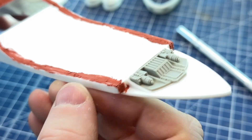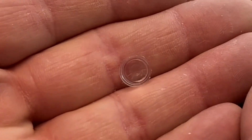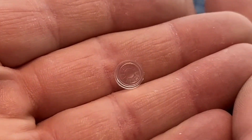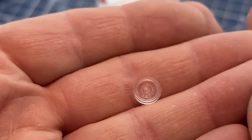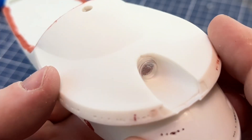Now let's move on to the main deflector, which is a clear mold. You'll need to mask the center and then paint the outer rings — pretty straightforward. Just drop it in.